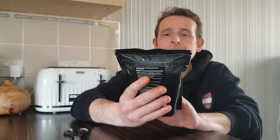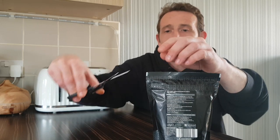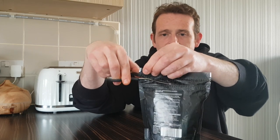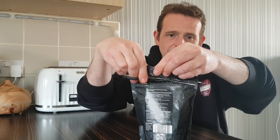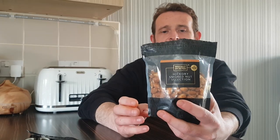So there we go — Hickory Smoked Selection. I am looking forward to a lot of flavour. When I see them on the shelf, Hickory Wood is great on barbecues when they're doing the low smoke stuff. These scissors are absolutely crap by the way, so you'll have to bear with me a second. So I've got them open. I do like the design on the package — it's nice, it's simple, it's plain, but it stands out.